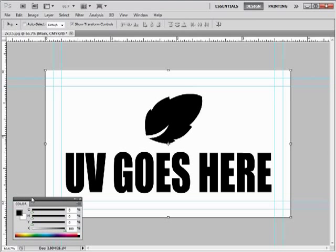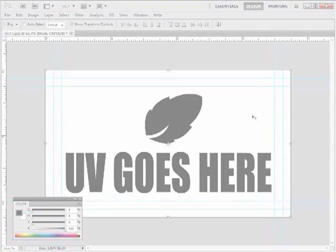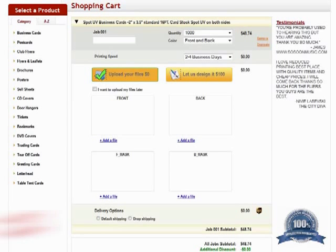Use 100% black to indicate where you would like the UV to be. Where there is white will indicate no UV. If you requested spot UV on both sides, then you must submit a separate spot UV mask file for each side.